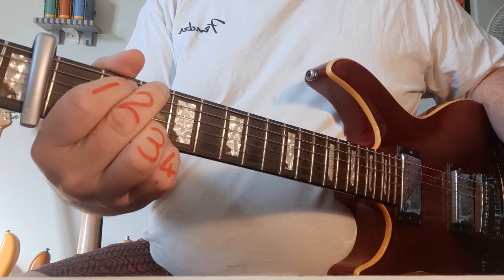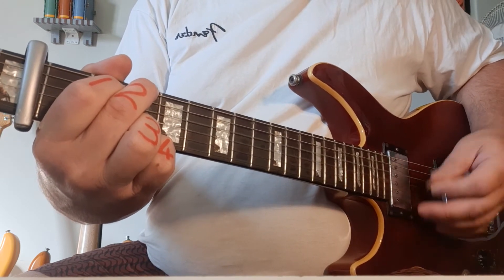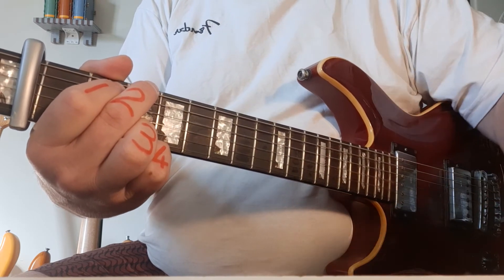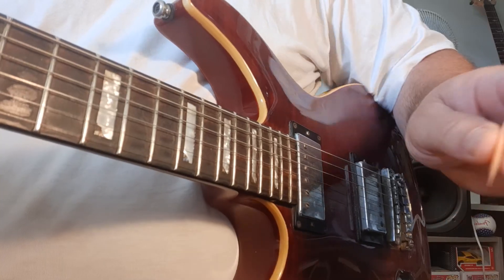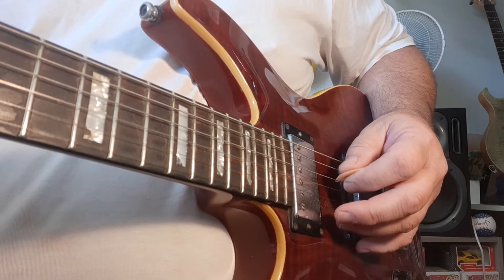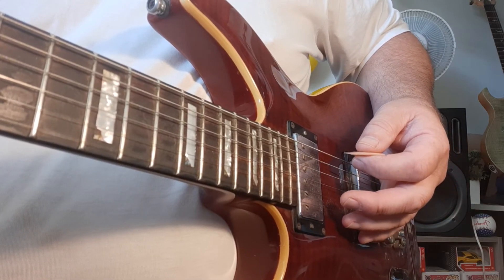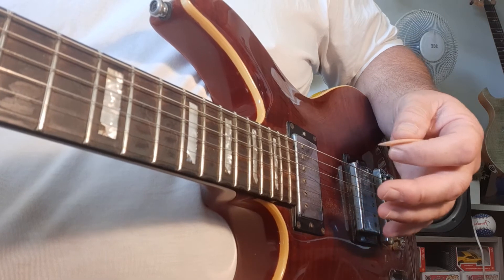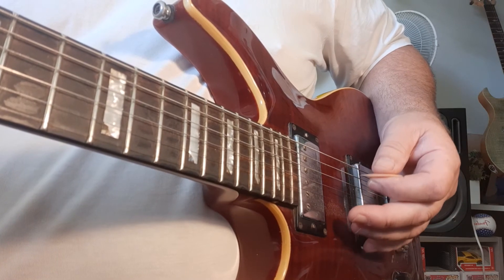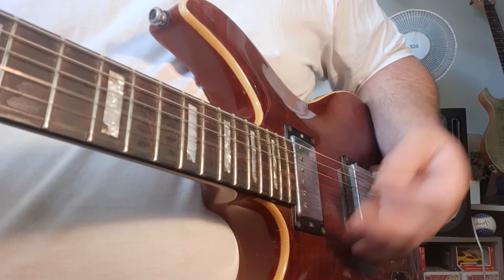Now the other chord you're going to have is G. I'm going to focus back on the picking hand again because we want to get this bass note. G chord, 6th string, and then I like using the 4th string. It's got to do with a sort of 1-5 bass line — I'm not going to go into too much detail on why they call it 1-5; if you really need to know, drop me a WhatsApp and I'll give you a detailed explanation. But right now, to make this song work and play it well, try 6 and 4. And then obviously back to the D.